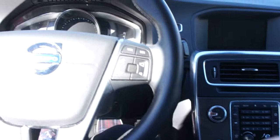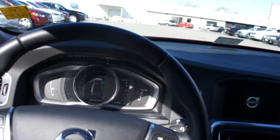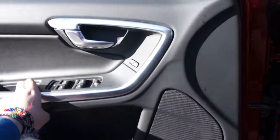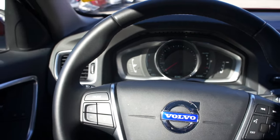Go ahead and start this one up — place your foot on the brake and push right here to start. And just for the sake of this video, I'm going to take the key and start it in the slot right there.